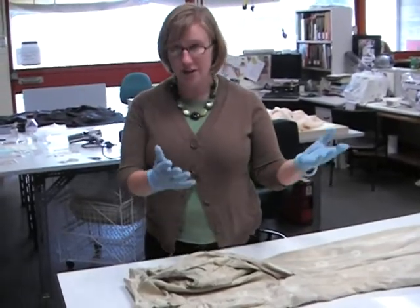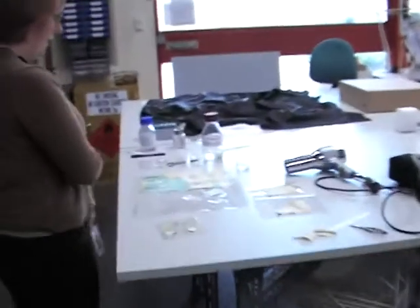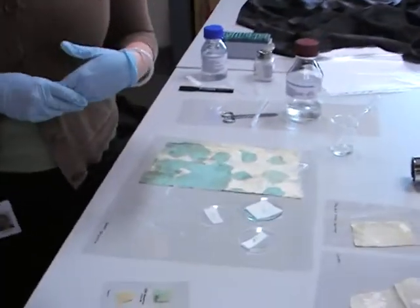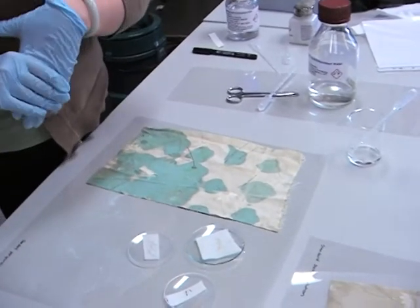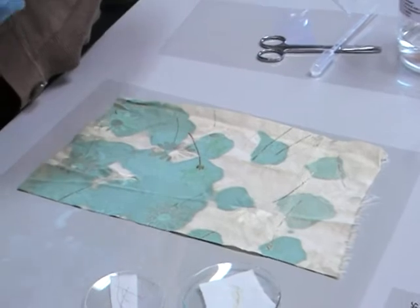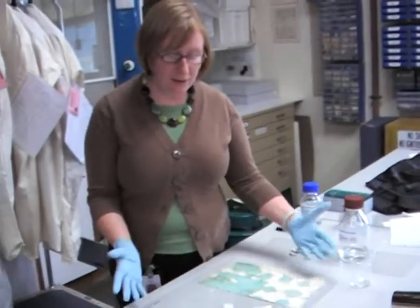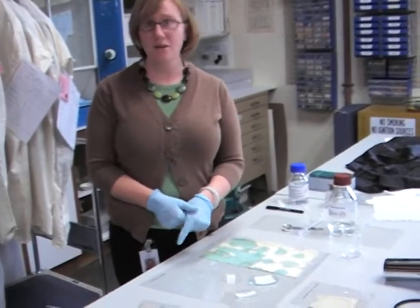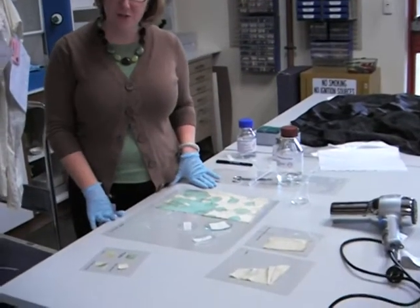So, I'm over here setting up a lot of tests to make sure that I don't damage the dress further by any treatment option I use. With this dress, we were extremely lucky that the donor also donated large pieces of original fabric from the offcuts from the original construction of the dress.